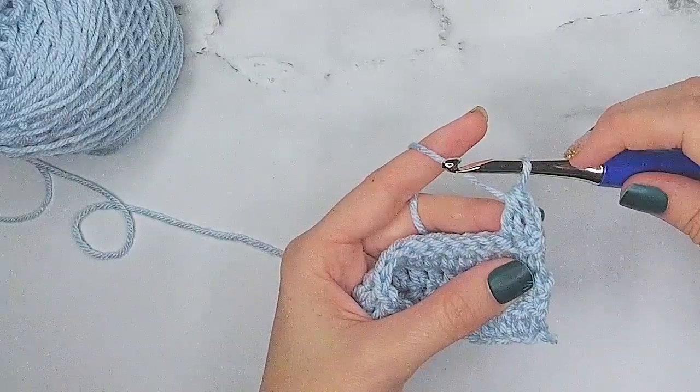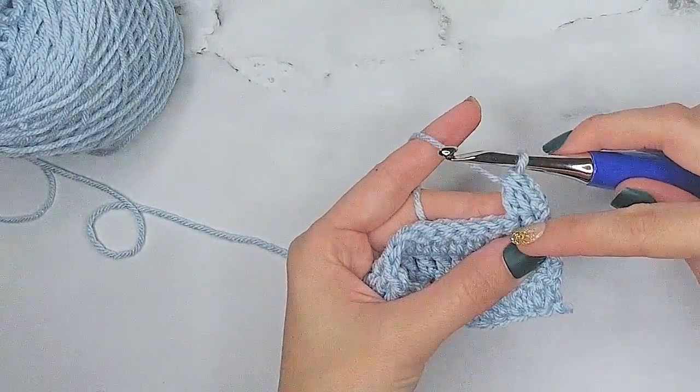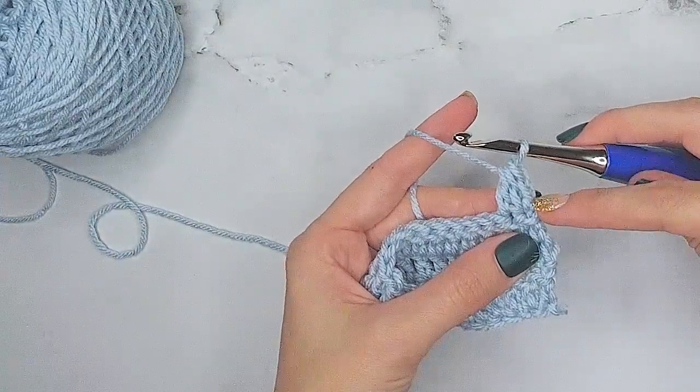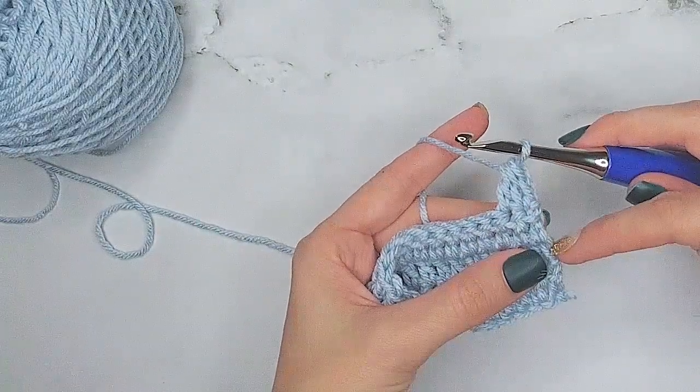Mark that stitch as the first stitch in the row. Now you have decreased doing a double crochet two together, but we're using that stacked single crochet at the beginning of the row so that we can avoid those chain stitches and have a really nice edge.